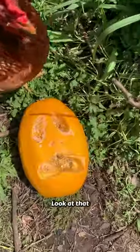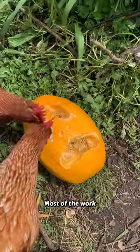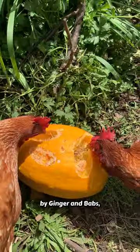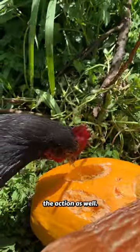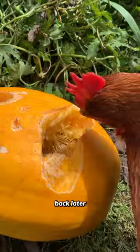Oh wow, look at that, making some good progress. Most of the work was being done by Ginger and Babs, but Faye also decided she wanted to get in on the action as well. Alright chickens, we'll be back later this evening.